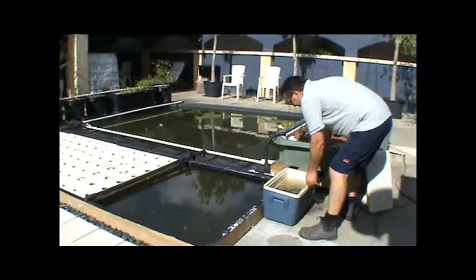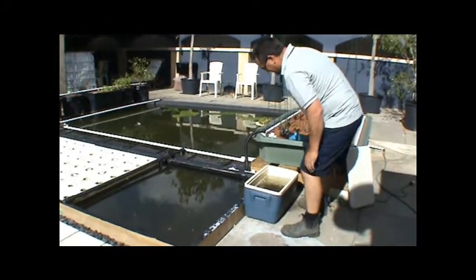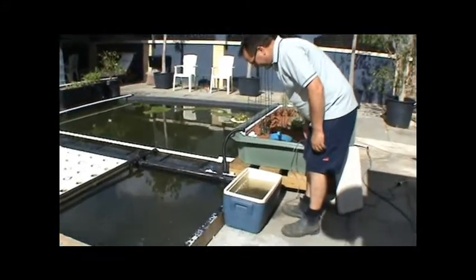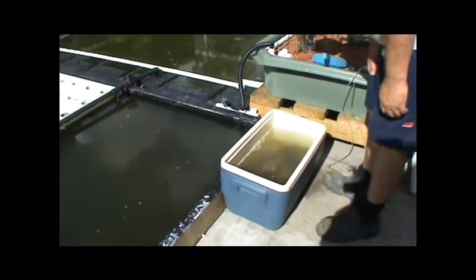Let's put all the aerators out. Are you able to zoom in? Can you walk in, Linda? There they are. They're looking pretty good — they're all upright, which is a good sign.